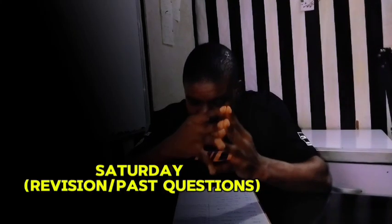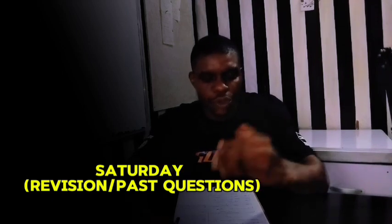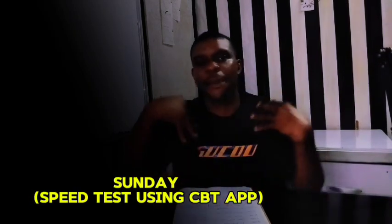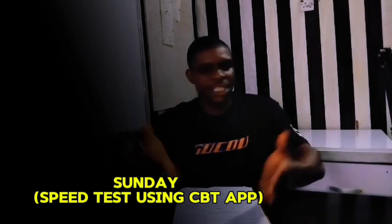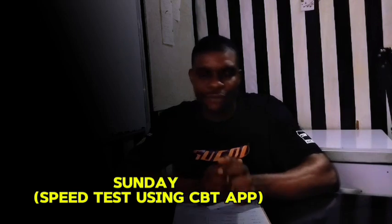If you can do this from Monday to Friday, that covers your weekday schedule. Saturday is for revision and past questions — this is where you do your revision and practice past questions. Then Sunday is for speed tests, to test yourself. If you can follow this, it is going to be of great help. This is the blueprint I would follow if I were writing the JAM.